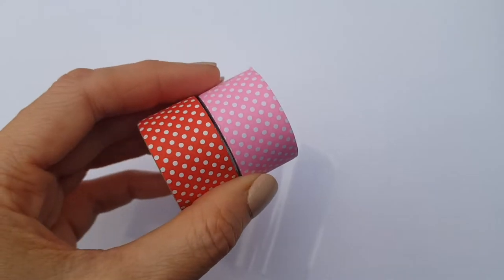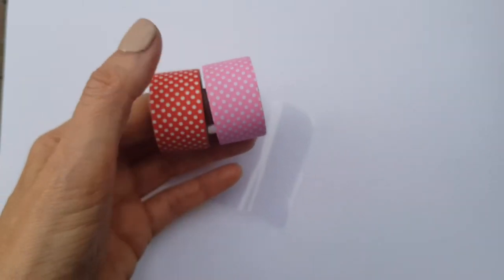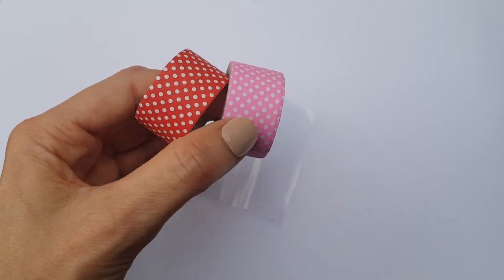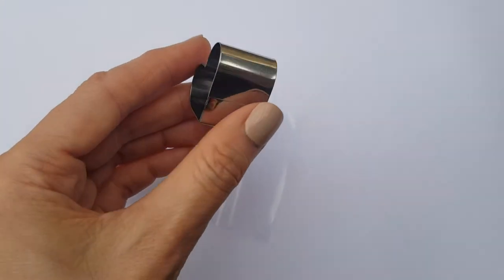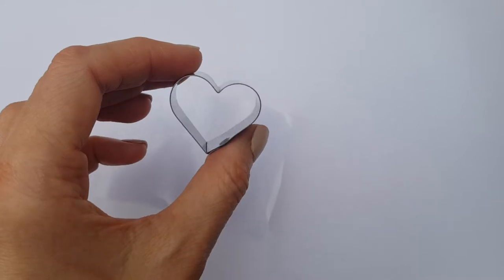For this one I'm going to be using these washi tapes — red and pink with polka dots. These are from my niece, by the way; she wanted me to mention that these are hers, so I borrowed them from her. I'm also going to be using this small heart-shaped cookie cutter that I got from a local store.